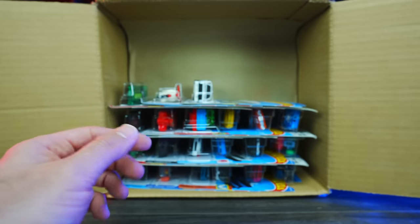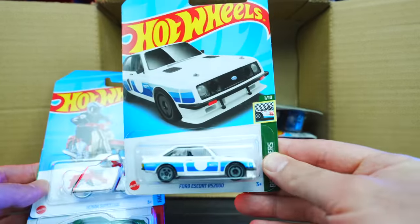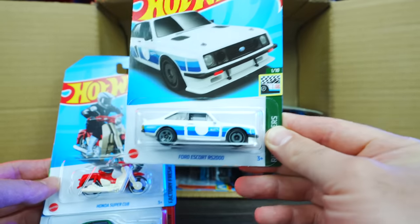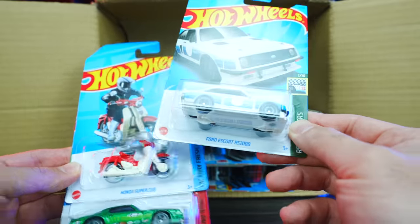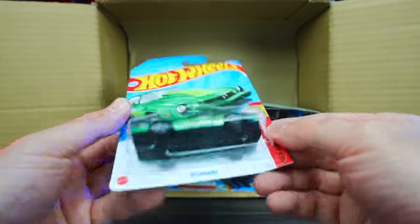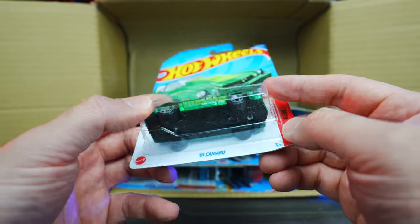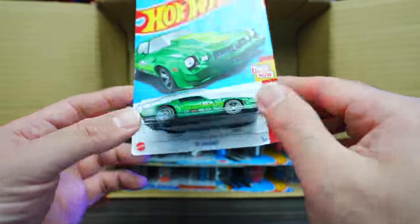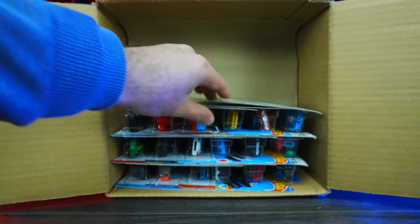We've got the Ford Escort RS 200, which I believe is also a new casting. Not really my style of car, but that's okay. We've got the Honda Super Cab, and then the 81 Camaro in the mainline variation. In my 2022 Q case I got two Super Treasure Hunts of this one but not the mainline, so now we've got the mainline. We'll pair that with our Supers.